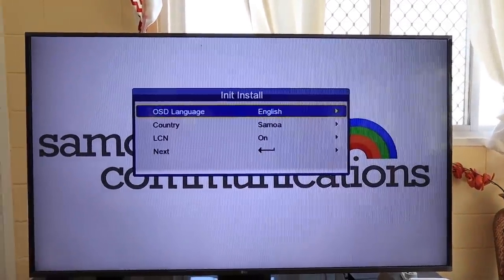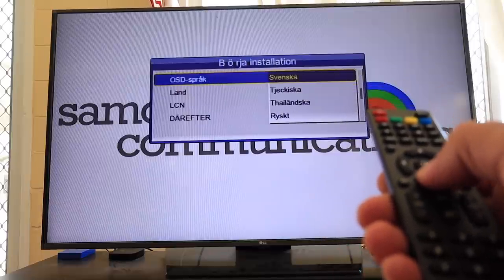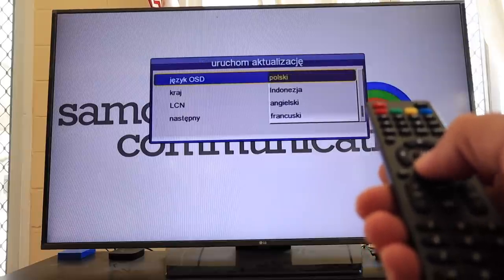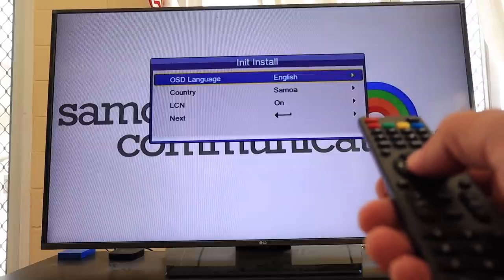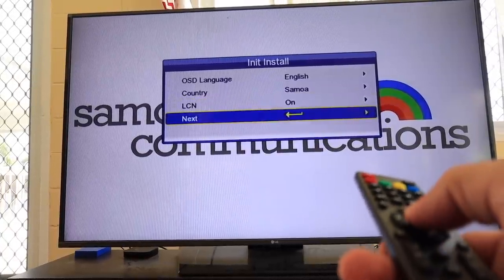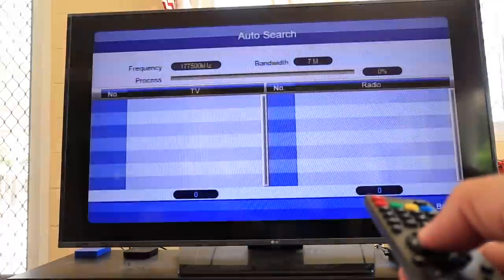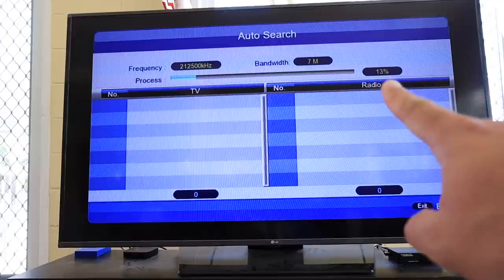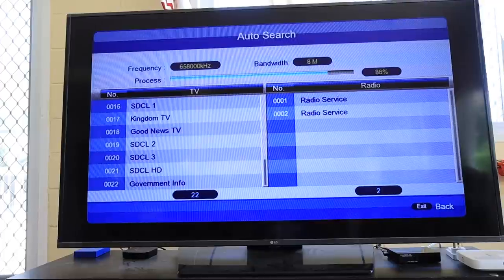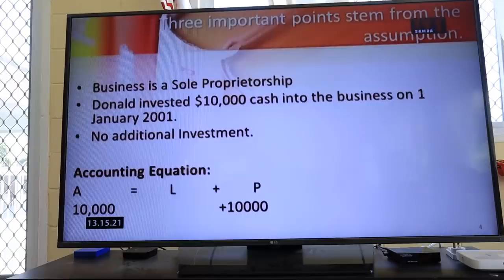This is what we're supposed to see — the Samoa Digital Communications setup screen. Choose your language; Samoan is not one of the options, so stick with English. Set your country to Samoa, leave LCN alone, and hit next. Select active antenna, scroll down, and hit start search. You can see the process going — 13%, 80% — and we're 100% done. Here's TV1 coming through.